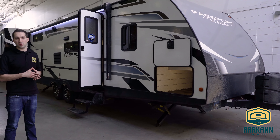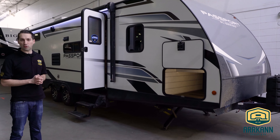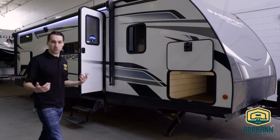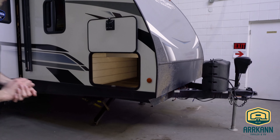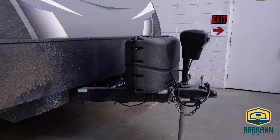This is in the SL series, the super light, so it is half-ton towable. All the Passports are built with a fully caged aluminum frame, so nice and lightweight but still very durable. Starting up here at the front, a lot of standard stuff with Passport, not a whole lot of differences from last year. You've got your power tongue jack and your power stabilizers.